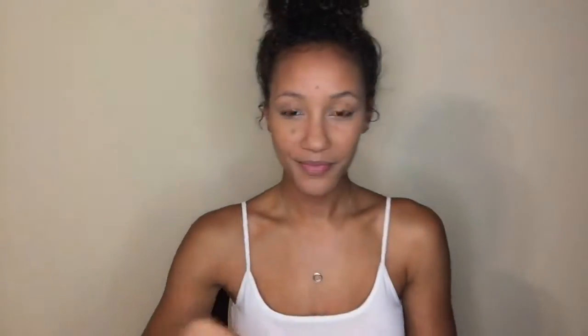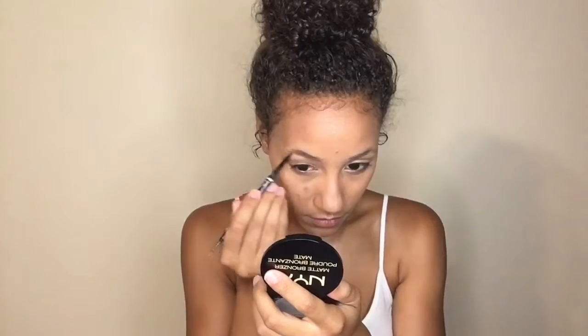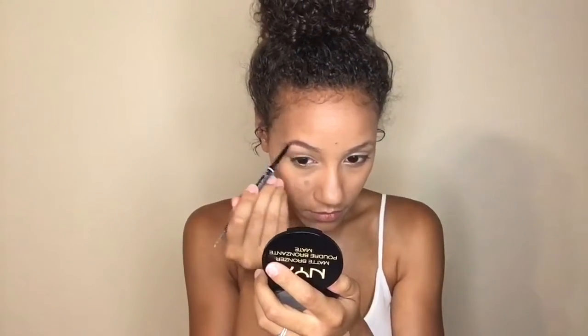Next I'm going to go in with my NYX Micro Brow Pencil in the shade Espresso and use this to fill in my brows. Every single time I do my brows on camera I always forget to uncap the spoolie side. Once I get that side uncapped, I'm going to go in and brush my eyebrows out and then fill them in.